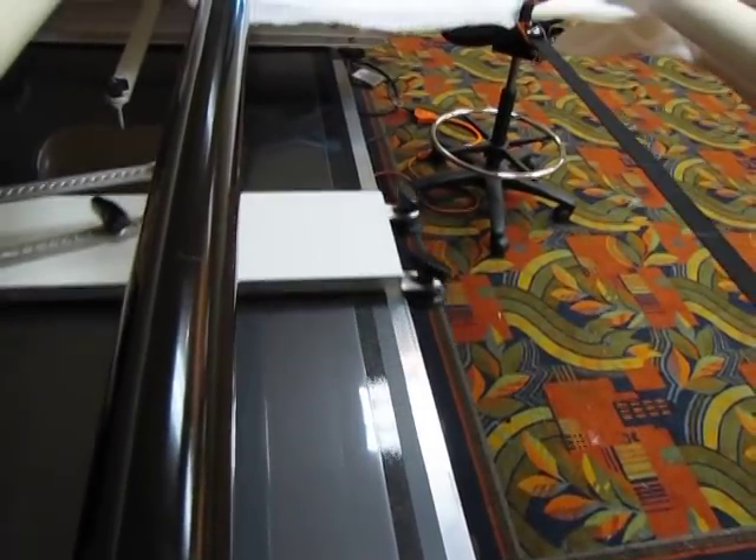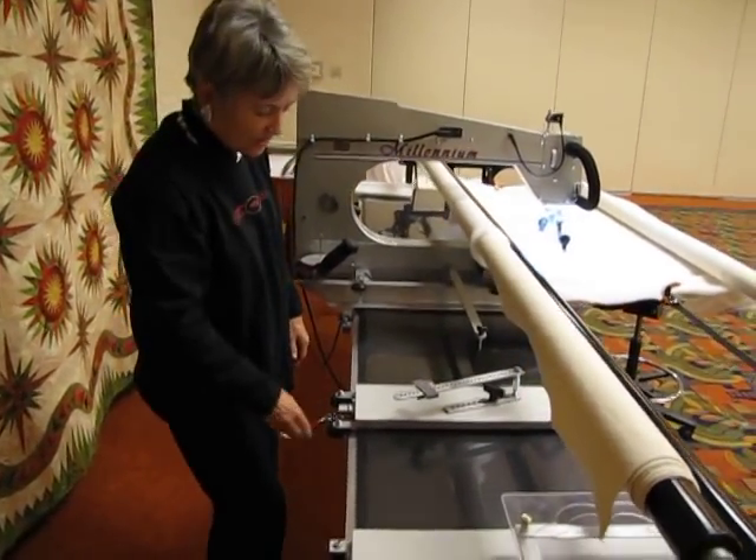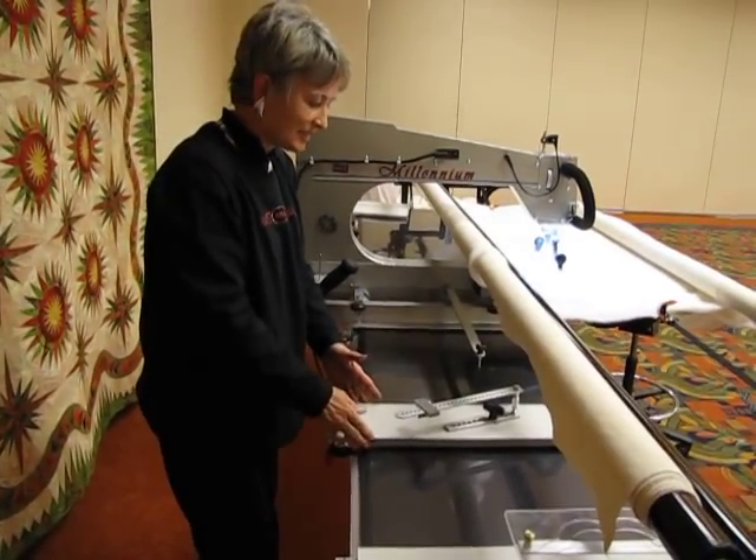It moves up and down the table just like your machine does. It has a brake just like the other circle maker. You flip that brake when you get it where you want to work a circle and it stays there really nice and taut.